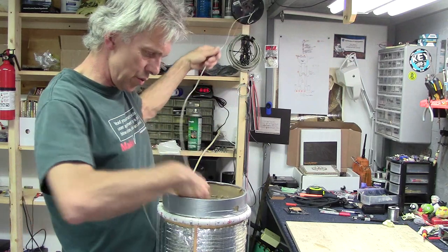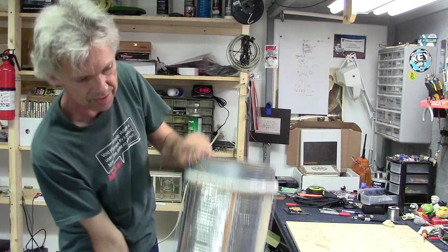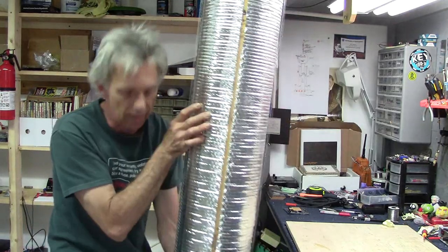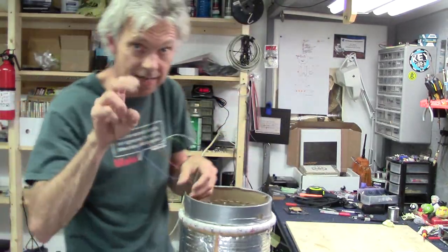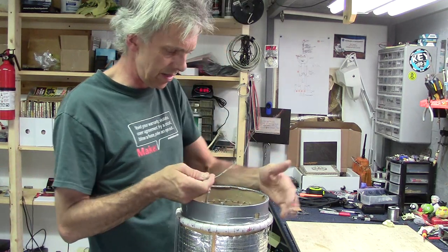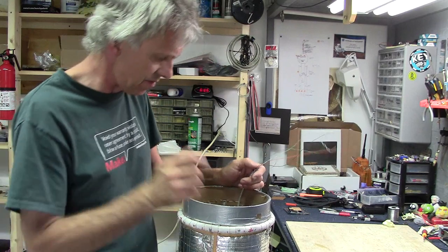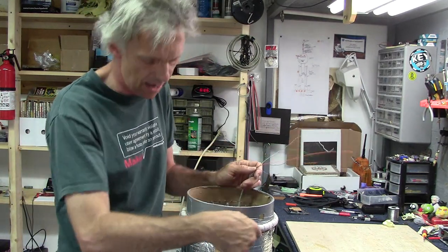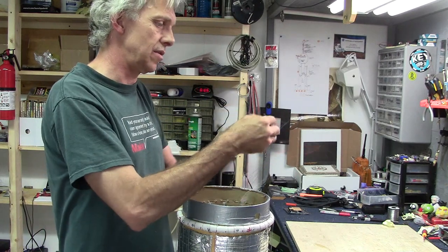This will go to the torso sensors and then up to the head where the Arduino brain will be. I need to wire these up to those five points on the sensors: left, right, front, back, and a common ground, which are these wires here. All right, let's do it.